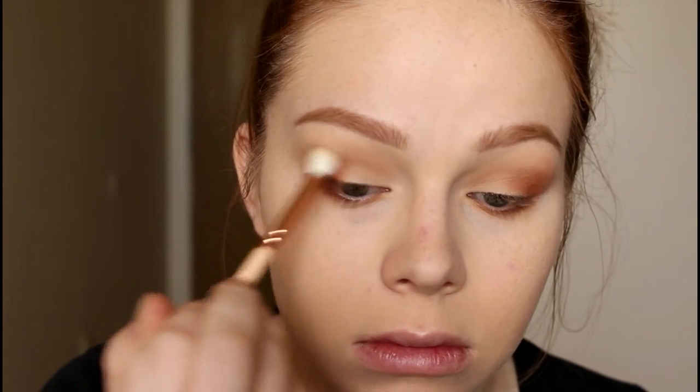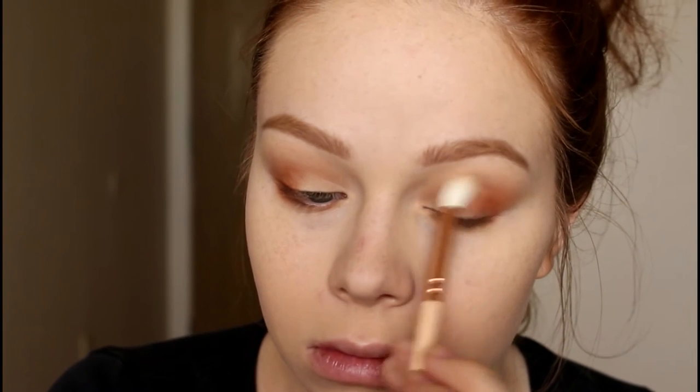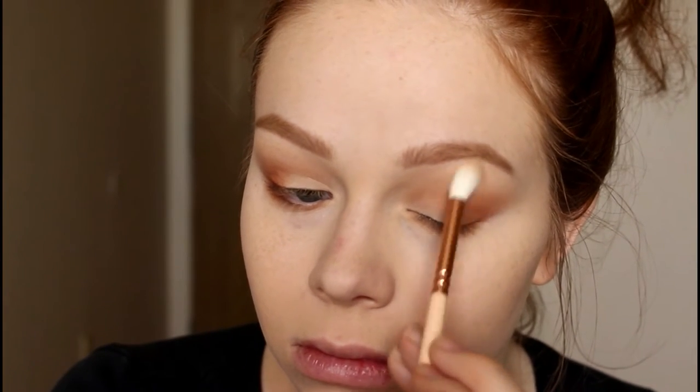I go back in with the big fluffy brush and just blend literally everywhere. I didn't go in with any specific shade for my eyelid, so I just blended all over with it.